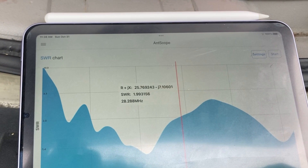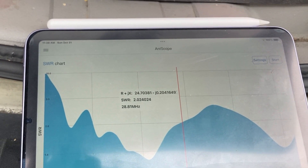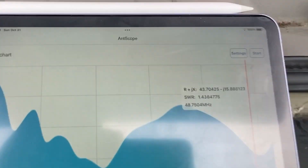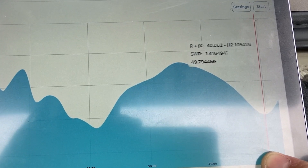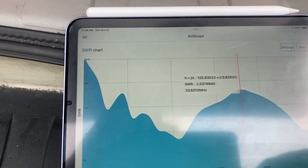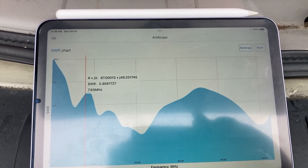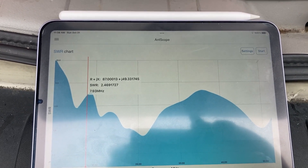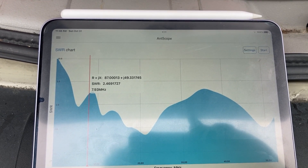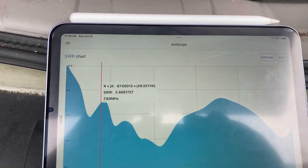At 28 MHz it's about 1.9. Then let's go to 50 MHz — look at that, 1.4! This is crazy. The ground at my home in the city tends to be better than the ground at a park.